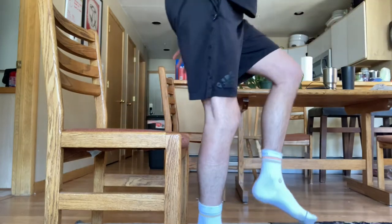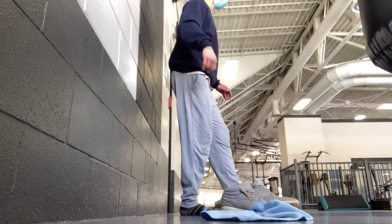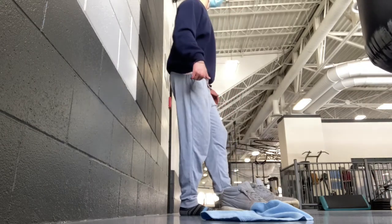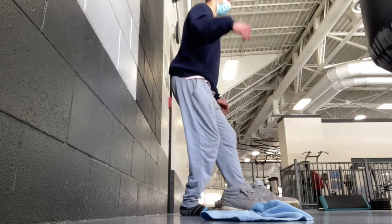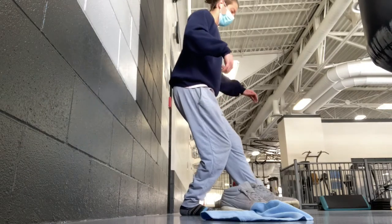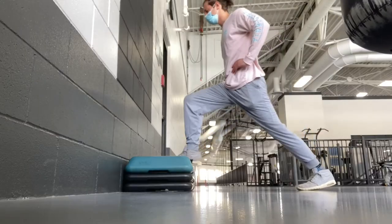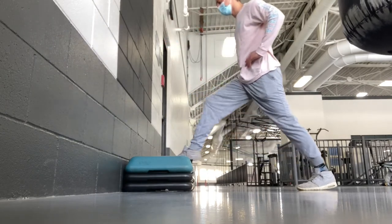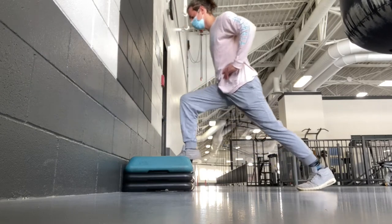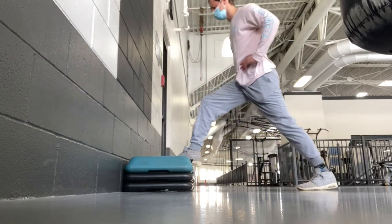I wanted to talk about two main takeaways that I've gotten. The first one is an exercise from the Knees Over Toes program that I feel has made a huge difference in my recovery. The regression strategies that Ben includes in the program have been huge for helping me deload and then work up to building strength in the exercise and building up the depth.